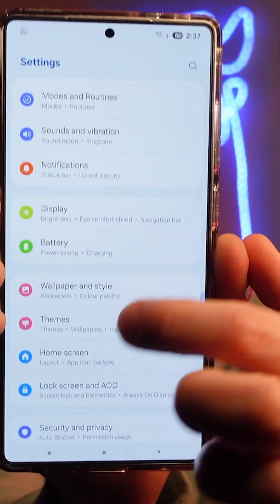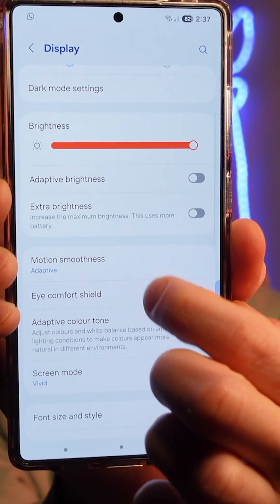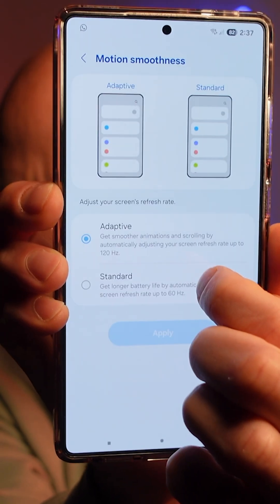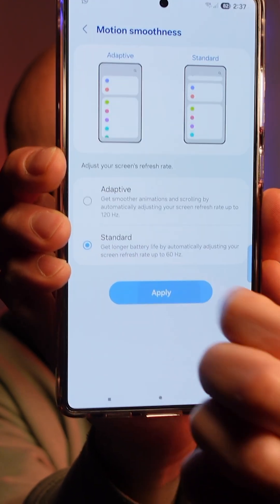If you have a Samsung, here are four battery saving tips and tricks that might help the life of your battery. Let's jump in. In settings, scroll until you find Display, then find the Motion Smoothness option. Go into that and switch it from Adaptive to Standard, then click Done.